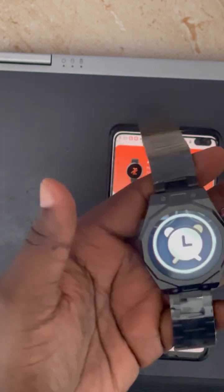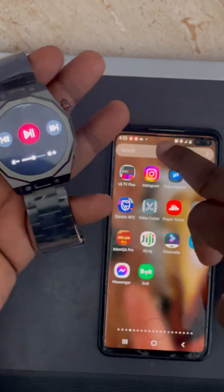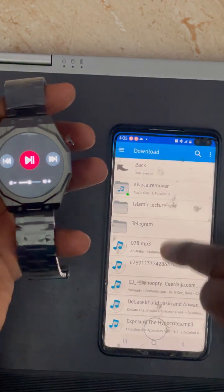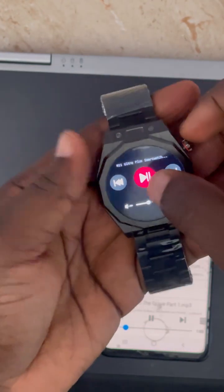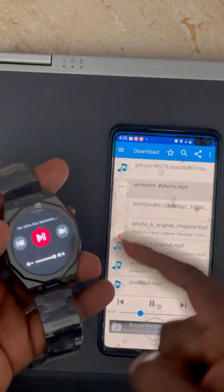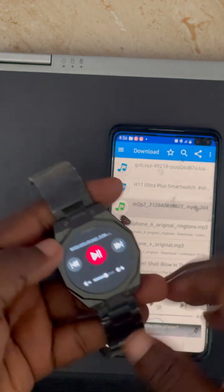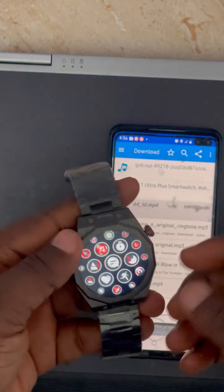There is also a Music menu on the watch. To use it, go to your phone first and open a music app, then play a track. You can then control the music from the watch — you can pause, continue, increase or decrease the volume, skip to the next track, or go back. At any time you can access the Music menu on the watch to control your phone's music.